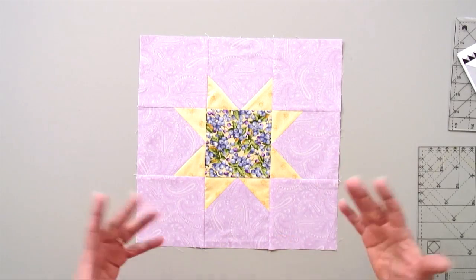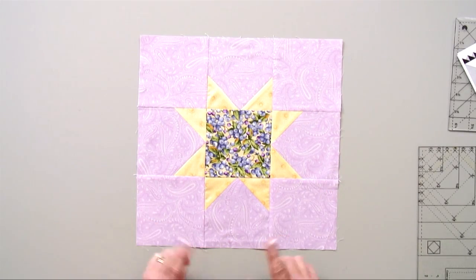Hi, my name is Deb Tucker from Studio 180 Design and today I'm going to talk to you about one of our technique sheets and a specialized unit that we call little houses. If you see a block like this or you're designing something like this, this is what I identify as a little house.